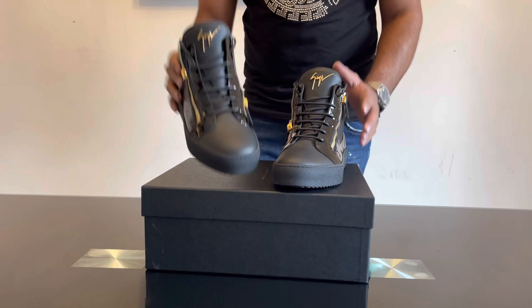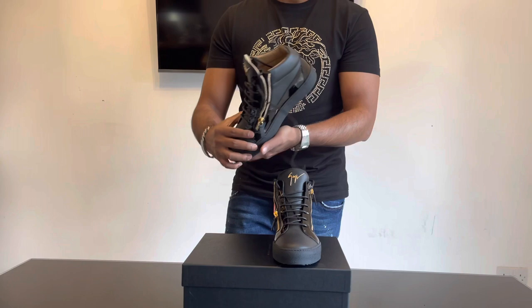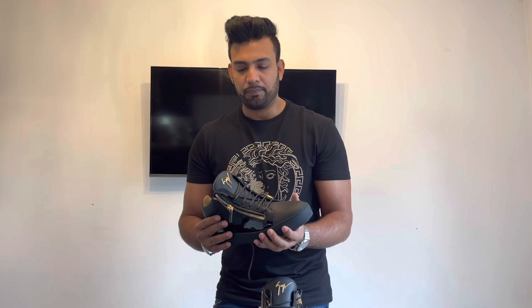Let's talk about the price. These sneakers retail for £539 on the Giuseppe Zanotti website, and from other retailers like Selfridges they go for around £535. But on Flannels you can get them for £379 — I got mine from Flannels and paid £379, so I saved quite a bit compared to the £539 on Zanotti's website. They also come in white if you prefer that, but I played it safe and went for black because black goes with anything really.